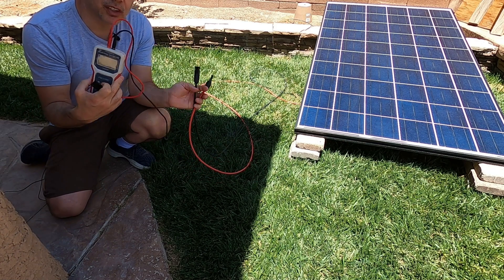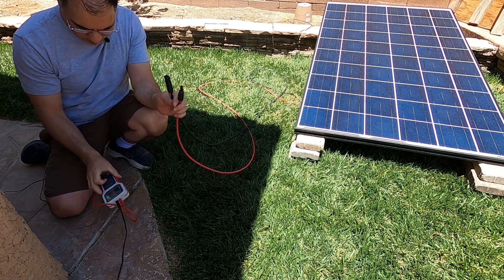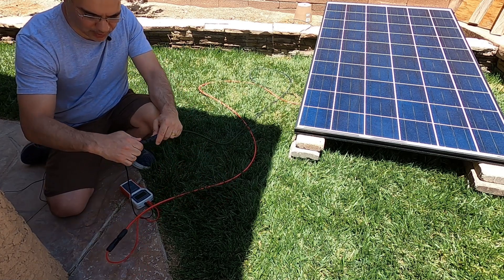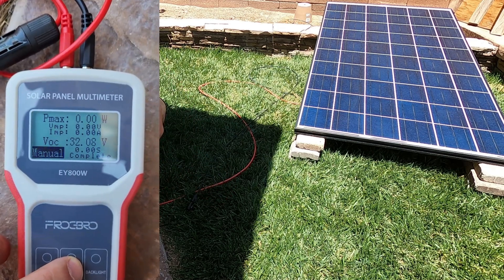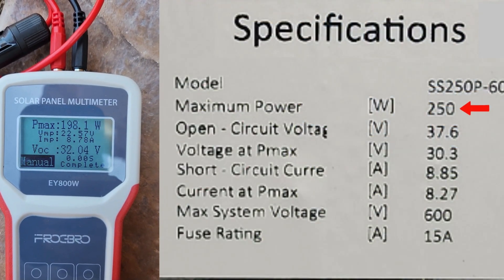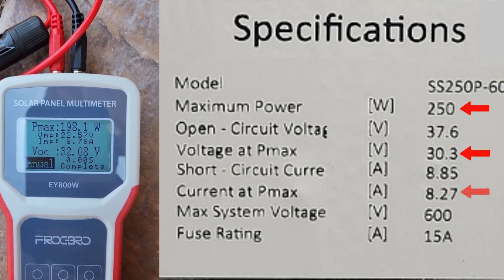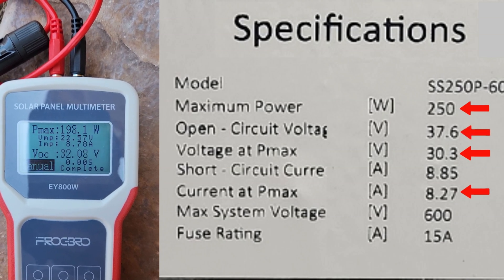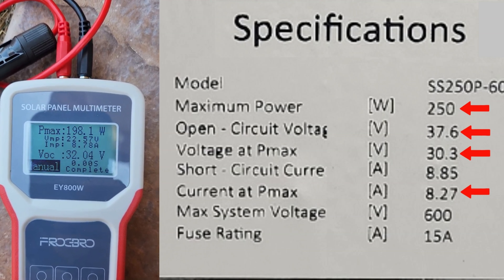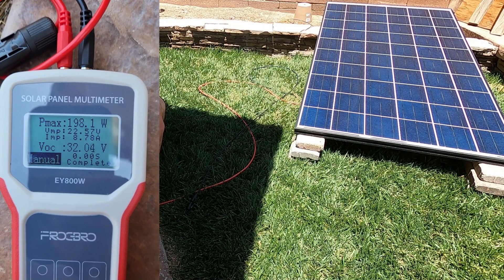Next we're going to use our solar panel multimeter. We're just going to connect the MC4 connectors right to the MC4 connectors — very simple. Red to red, black to black. We're going to do a manual pull: 198 watts. Vmp — voltage at max power — is 22.57. Current at max power (Imp) is 8.78, and our VOC is 32. So from a 250-watt solar panel we're getting almost 200 watts, which if you account for the cable length is probably right at 200 watts — not bad for a 5-to-10-year-old panel.